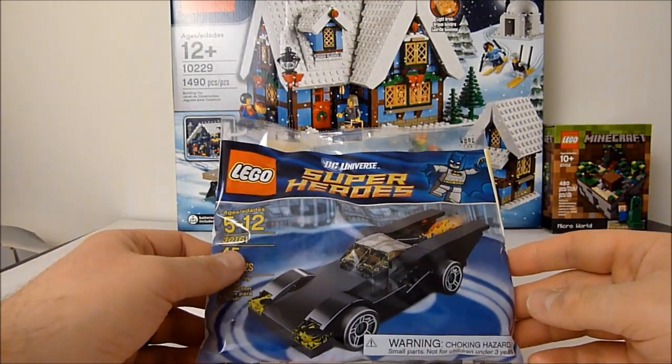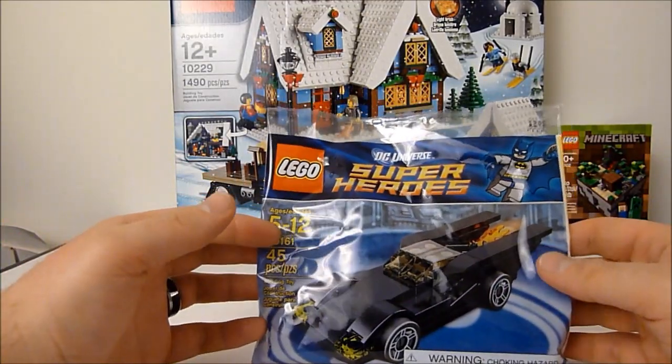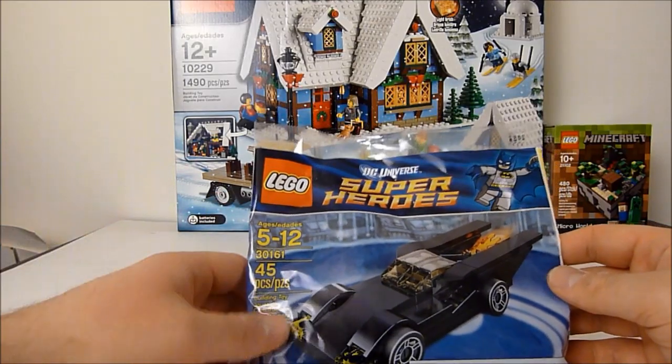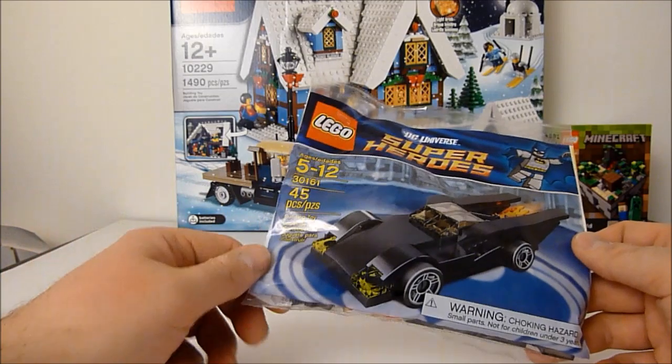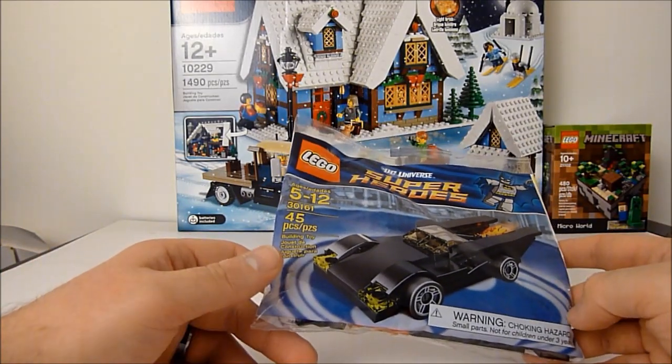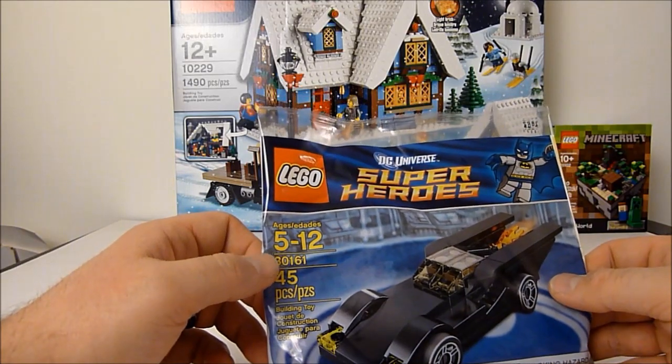What's going on YouTube? This is Rob A again, and today we're going to take a quick look at LEGO Polybag DC Universe Superheroes Mini Batmobile. I picked this up at Target — it was in the Holiday section. It's 45 pieces, set number 30161.